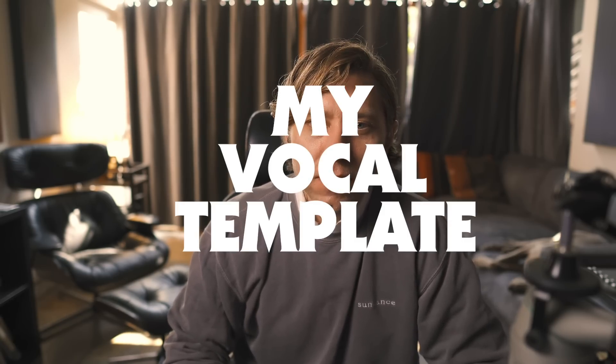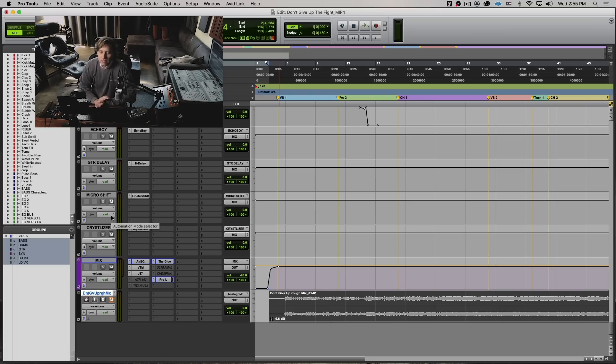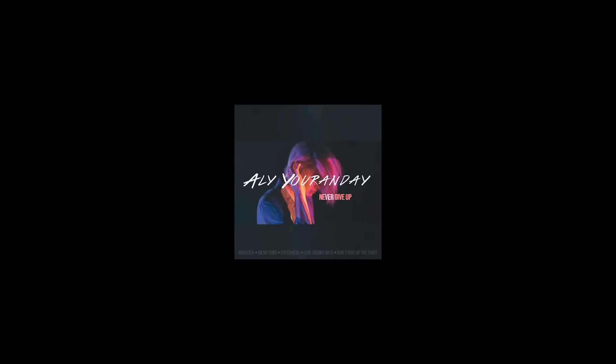Hi guys, Mark Daniel Nelson here. Today I want to talk about my vocal template, specifically on this pop track. This is a song from an album I mixed last year called 'Don't Give Up The Fight' by Ali Yorande. I want to go over a little bit before we go down the chain about my philosophy about vocals.